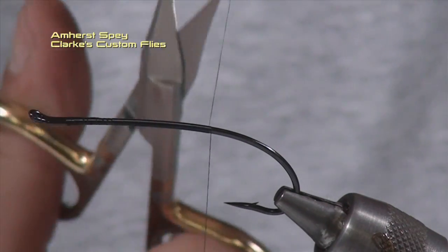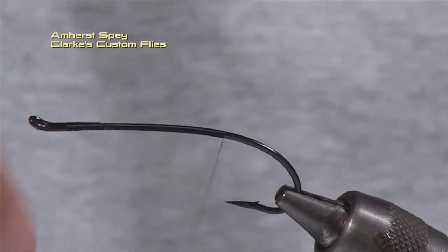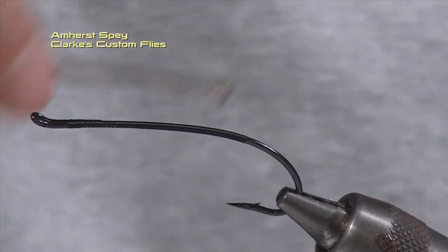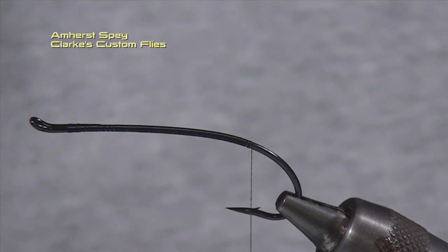The thread I'm using today is UTC 70 denier in black. It's a thread I use quite often — I've replaced most of my standard threads with this one because of its durability and flexibility. I've brought my thread back to just in front of the barb of the hook. The tag is a little bit longer than some tags, seven or eight thread wraps, and we're going to use small oval silver tinsel from Uni. I like the small tinsel over the medium tinsel — it tends to bind to the hook a little bit better and seems a little flashier.